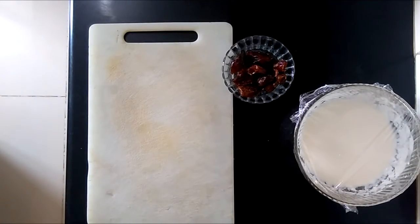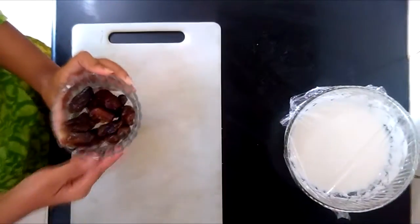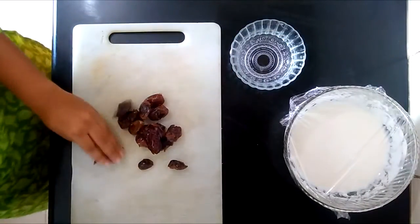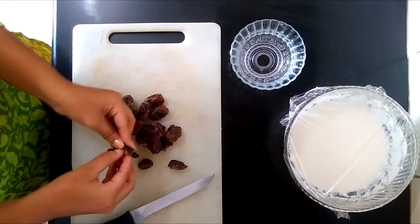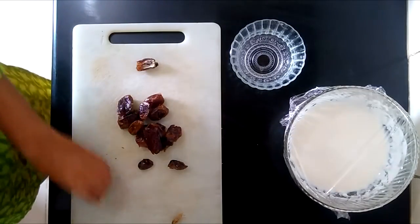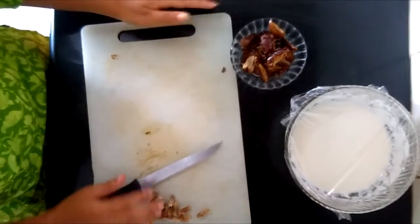Our next step is to prepare our dates. I have taken about 15 dates. These dates have seeds in them which need to be removed. I am also going to cut them in half to get the most out of them. You can buy seedless dates as well. Now my dates are ready.